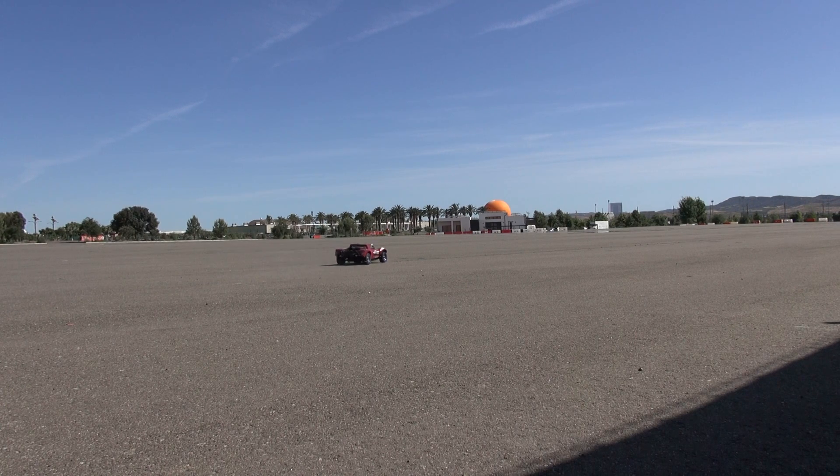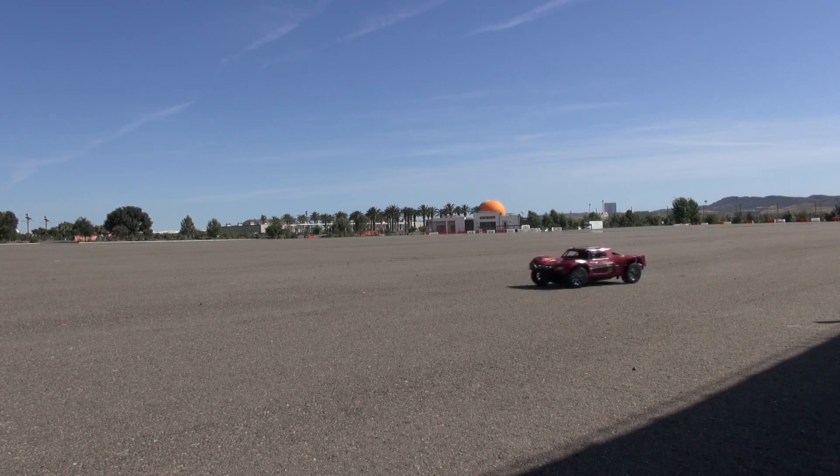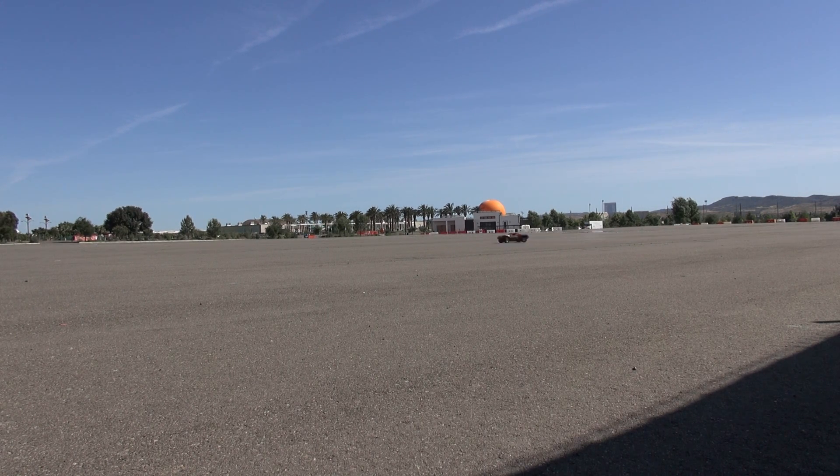I'm getting power. Getting soft, nice and smooth. Amazing suspension soaks up the corners really nice.